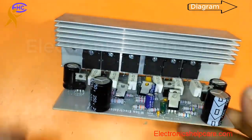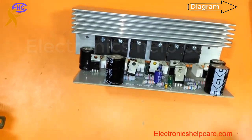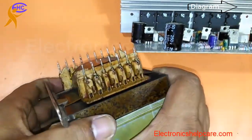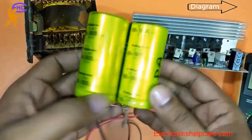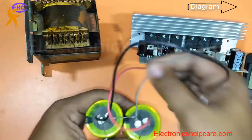Now the circuit is ready to check. Let me prepare the voltage supply. This transformer is a 40-0-40 voltage transformer. This is the capacitor and diode setup.